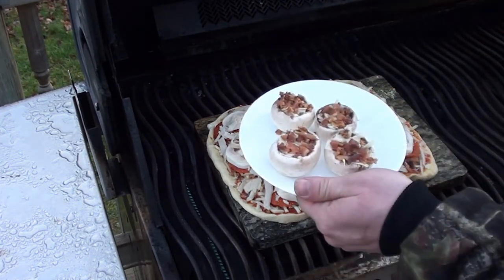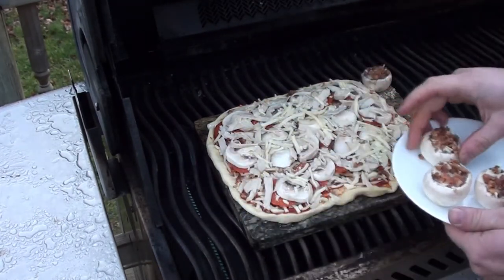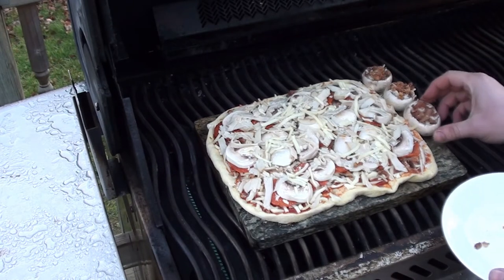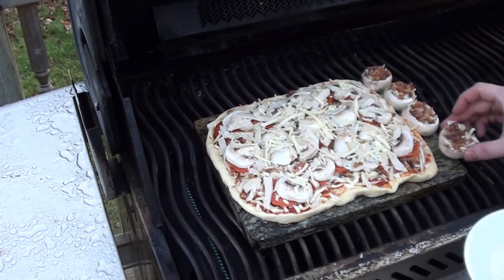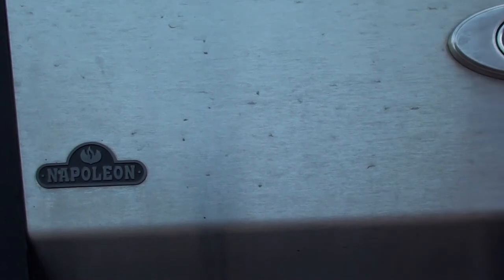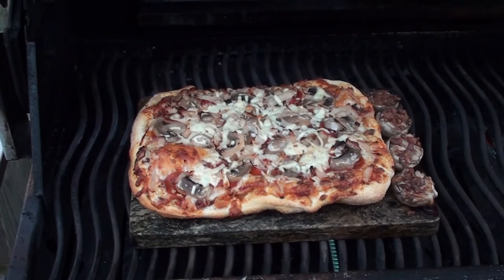Just got the pizza on the stone. We're going to throw on a few stuffed mushrooms too. Let that cook for a few minutes. Pizza and mushrooms all done on the grilling stones — take a peek. Looking good.